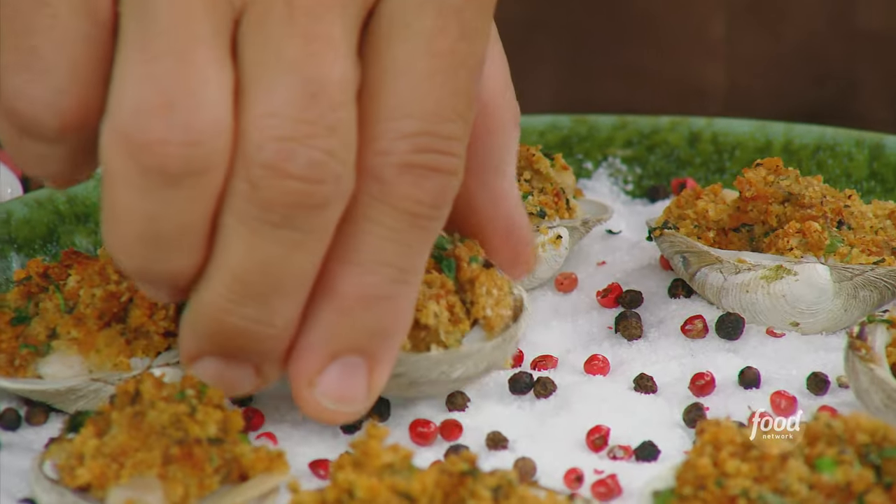Stuffed Clams Oreganata with Harissa. These are the little necks. I soaked these my way — in a bowl with cornmeal in it, and I keep the water running and brush them. I put them in there at least an hour with the water running. They eat the cornmeal and this scours any stuff from inside so you get them really clean.